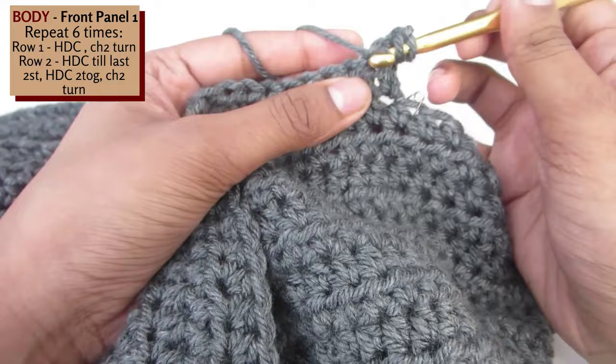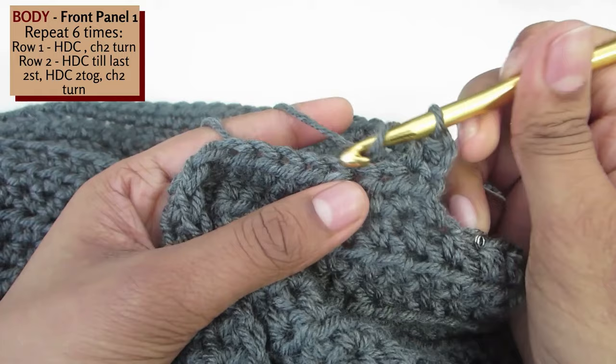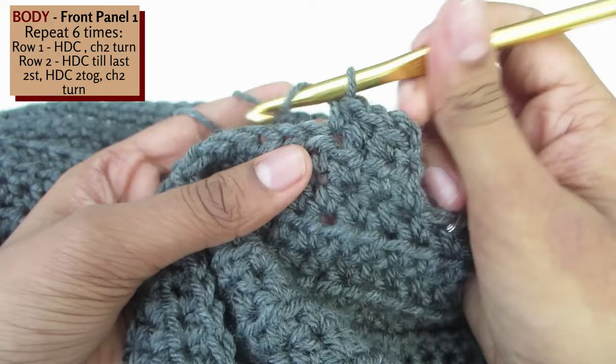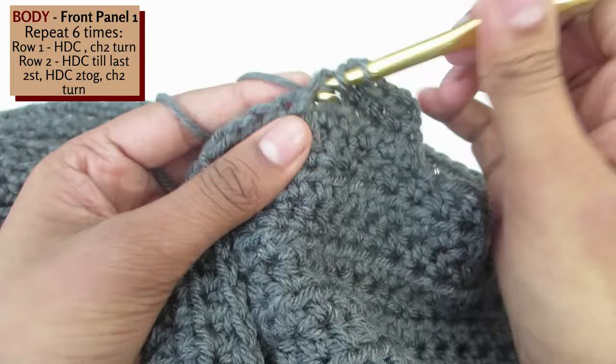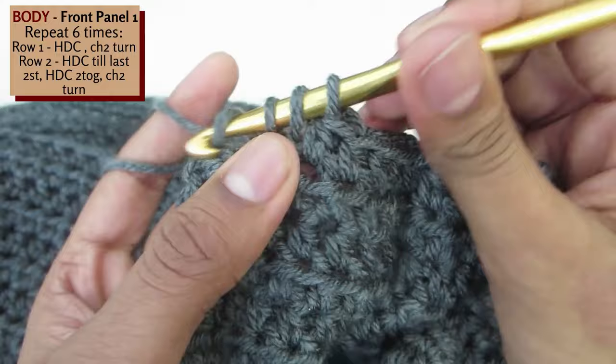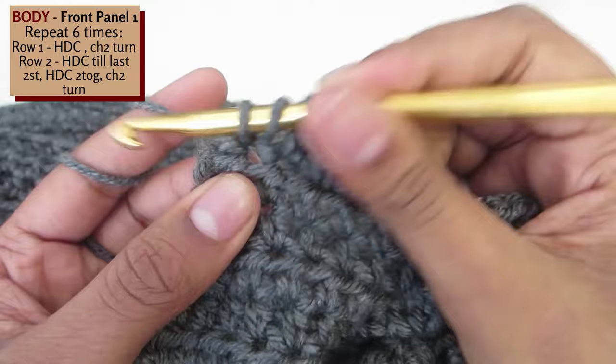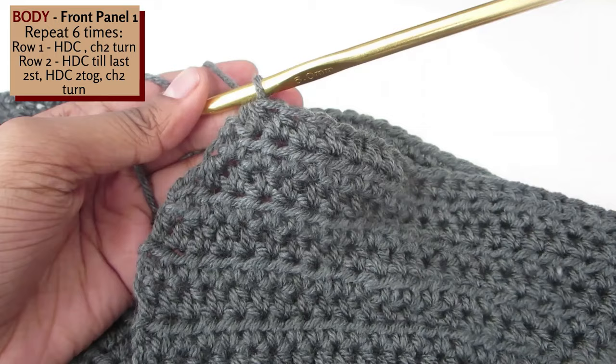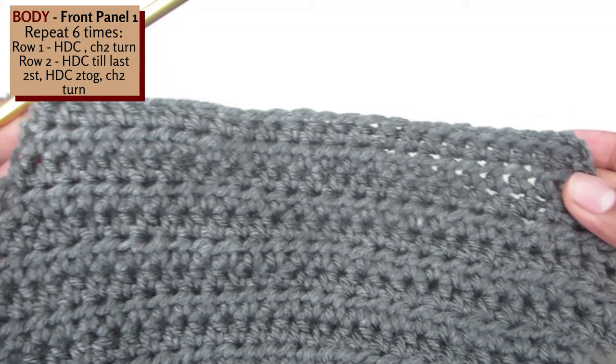Half double crochet this row until you have 2 stitches remaining at the end. This will continue our neckline shaping. When you've reached the last 2 stitches, yarn over and pull through, insert your hook into the next stitch as well, yarn over and pull through, and then yarn over and pull through all 4. This is our half double crochet 2 together. Now repeat this set of 2 rows 6 times in total, so you should have 12 rows altogether.